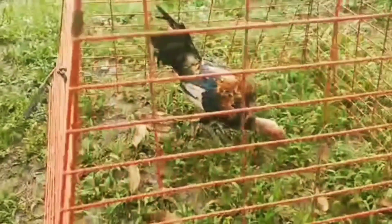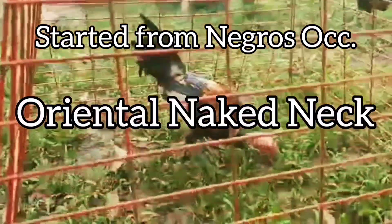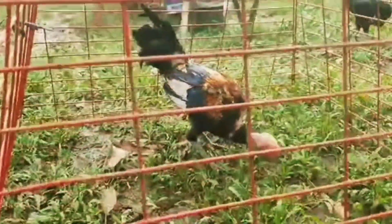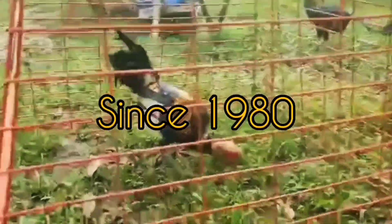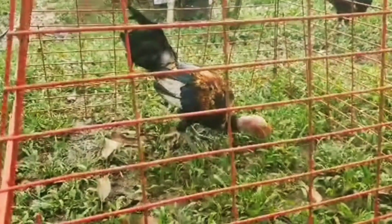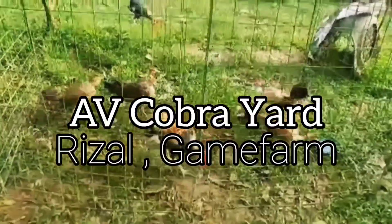AV Cobra, or Arthur Viegas Cobra. This Cobra line was started in Negros Occidental, Philippines — an oriental naked neck gamefowl being bred since 1980 by Arthur Viegas. Originally a native breed, through selective breeding and adding western gamefowl, it was developed into a better fighter suited for Filipino slasher style.